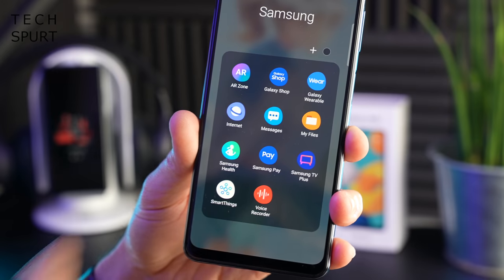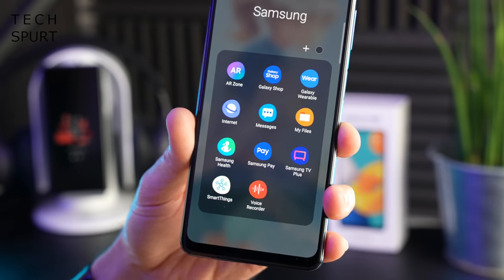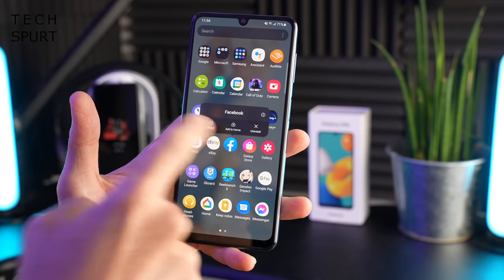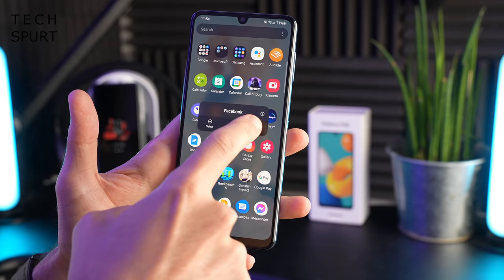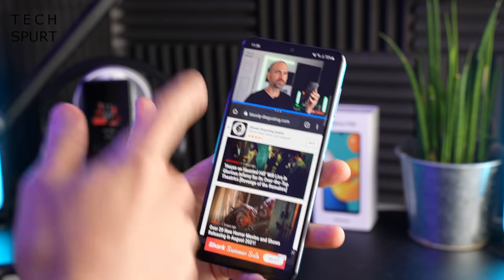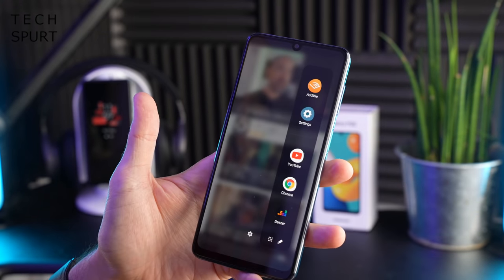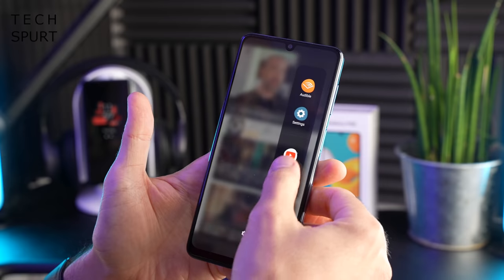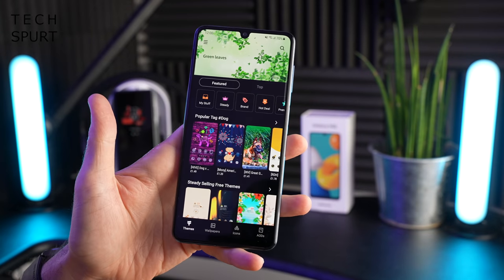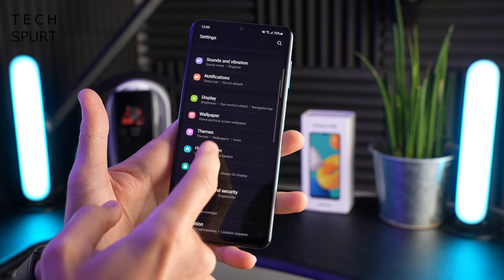You do get some bloatware like Facebook pre-installed, but it's easy enough to get rid of - just long press, hit uninstall, and off it goes. You've got the usual Android features like split-screen multitasking, gesture navigation, and Samsung's edge panels for quickly accessing favourite apps. Plenty of built-in customisation via Galaxy Themes, and home screen grid options too.